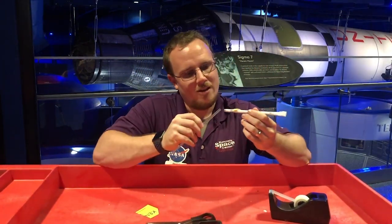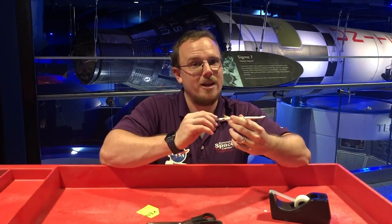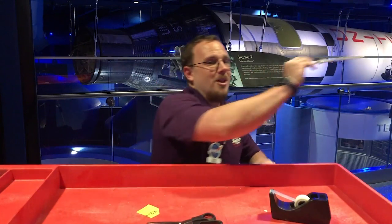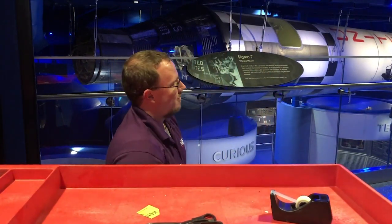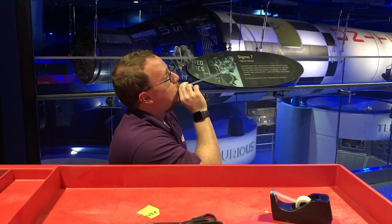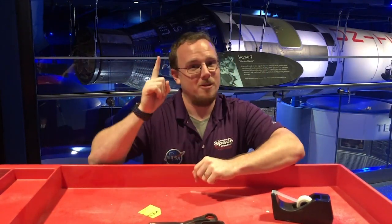Insert your straw again, leaving a little room at the end for the air to gather, and we launch. Three, two, one — you go for launch! I'm Dan Sweeney to remind you all to keep looking up.